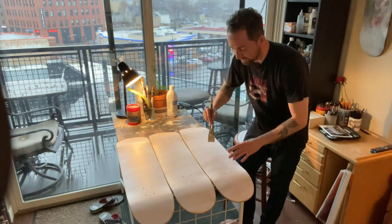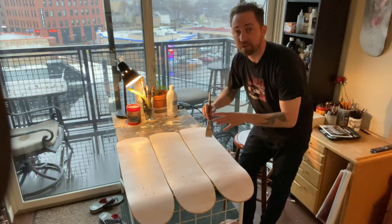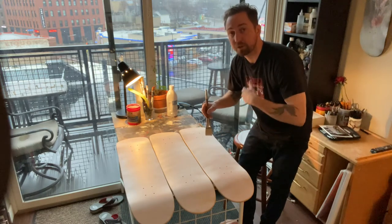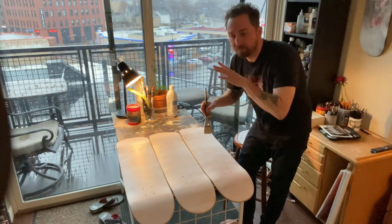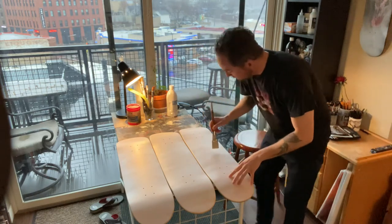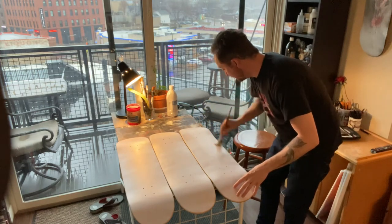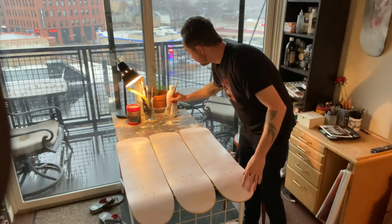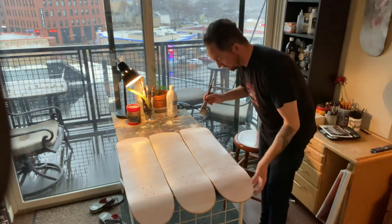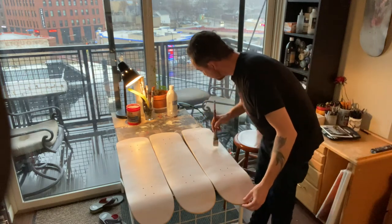You want it to be a thin, thin layer — it'll dry quicker and you can get on to the next layer. Every layer has to dry a hundred percent. If you go too quickly and rush it, you just end up moving paint all over the skateboard and it never gets a consistent layer. I keep my skateboards hanging off the edge of the table because if they're up on the table they wiggle around — hanging off the edge keeps it really steady.